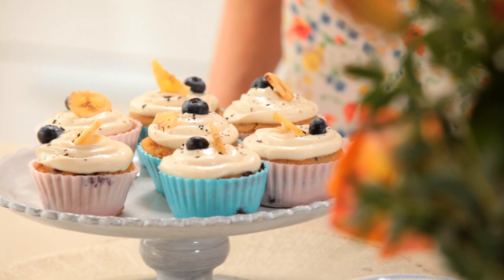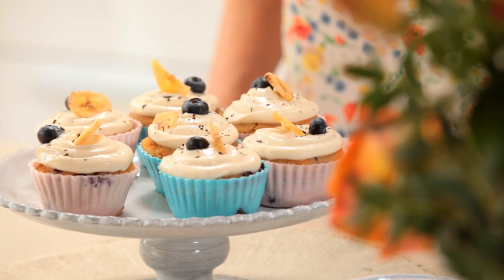So they're all done! For the full recipe for these cakes and loads of tips and trends about baking, visit evenbetterbaking.oetker.co.uk. Bye!